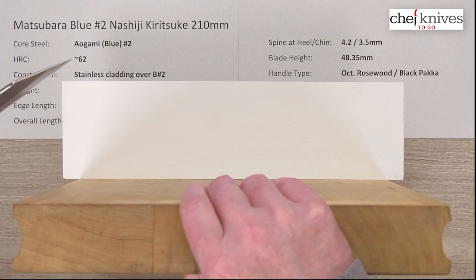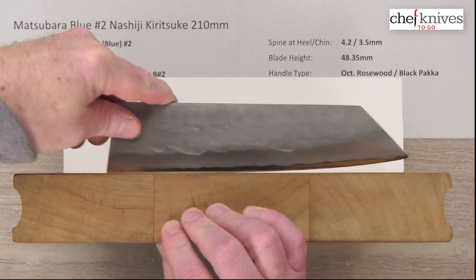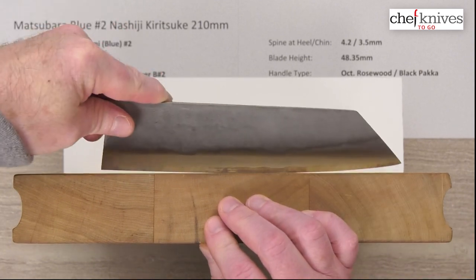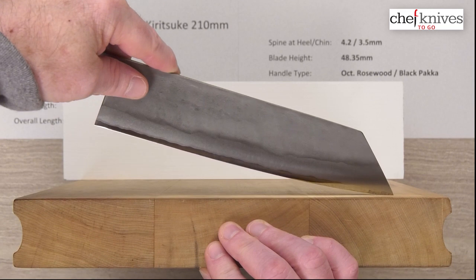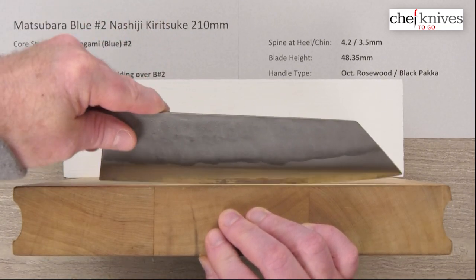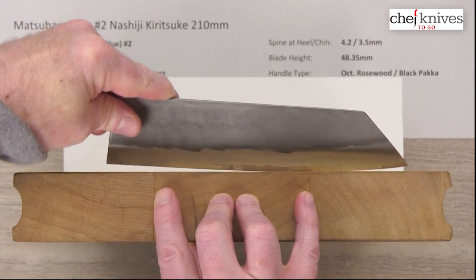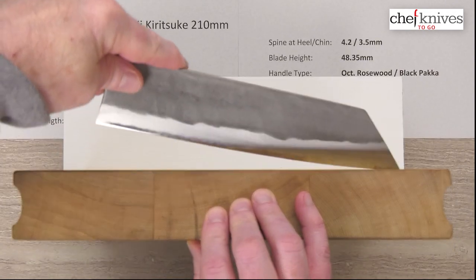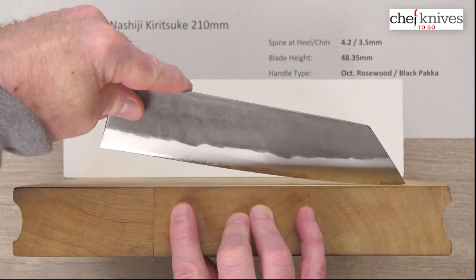Looking at the profile, you can see a very, very low tip. So you're not going to go high on a rock — this just doesn't do it. This is not meant for a big rocker; you can rock over small stuff, no problem. You can see it's not a huge flat spot, but you've got a bit of a flat towards the heel. It's just a usable all-around profile — not a pure chopper, but you've got a lot of low belly to work with.